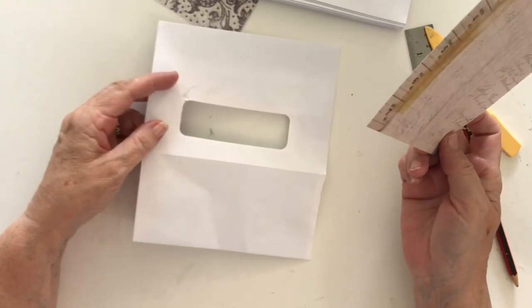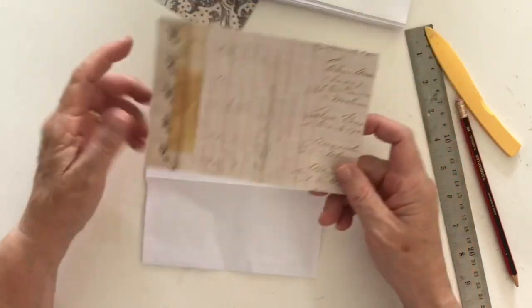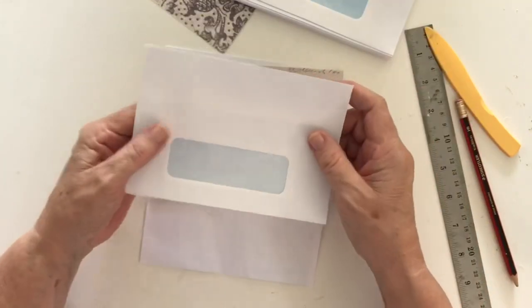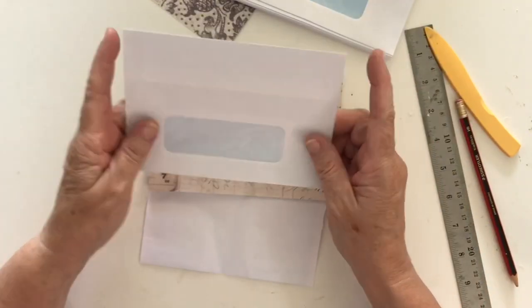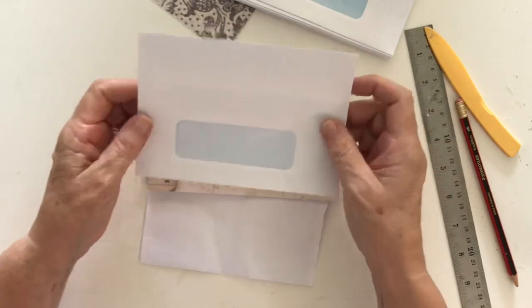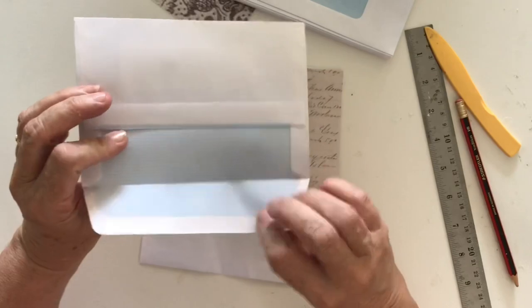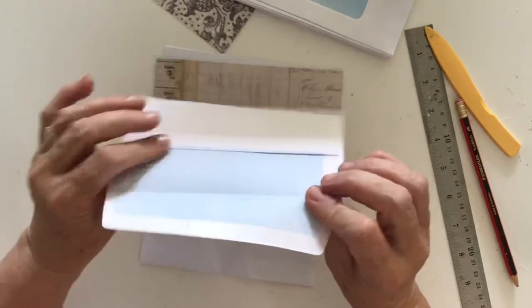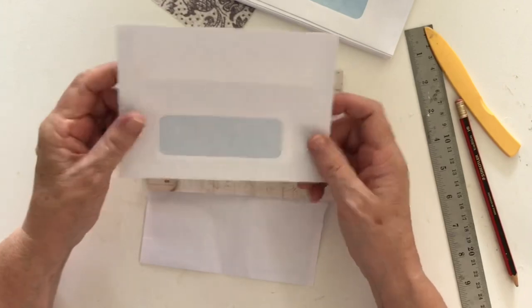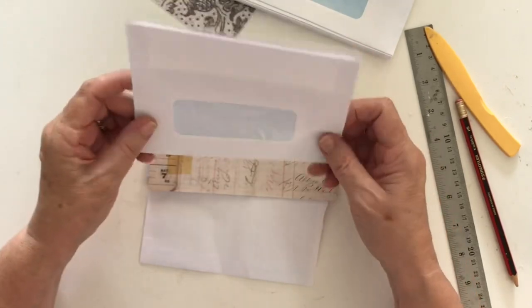Hi everyone, welcome back. Today I'm doing some upcycling of some envelopes that have a window in them. These are C6 envelopes, which means they're just little — about six and a half by four and a half inches roughly. I've got a whole bunch of them and they've kind of lost all their tack, so I really don't use them anymore and I thought I would just make something with them.